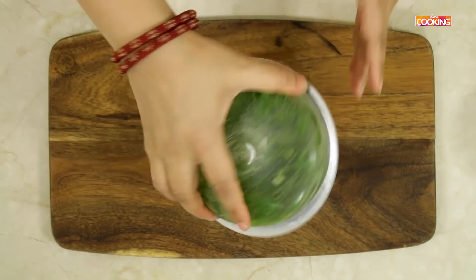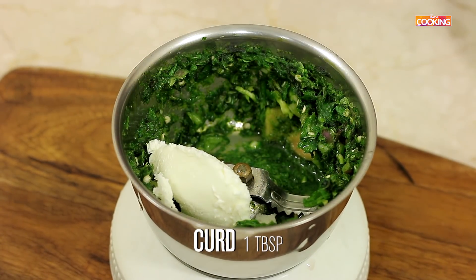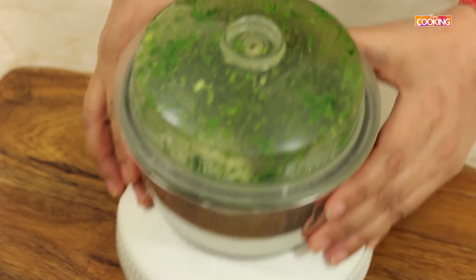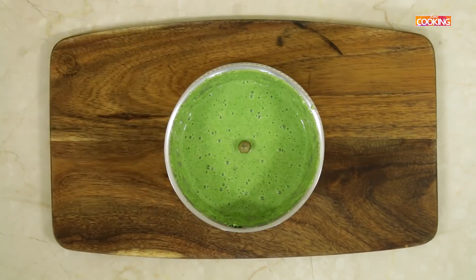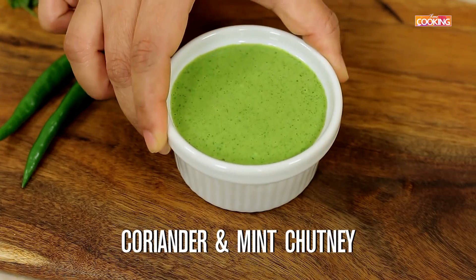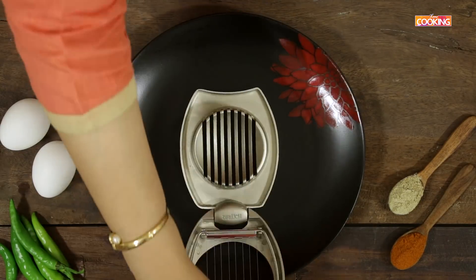Halfway through, add the juice of half a lemon, one tablespoon of curd, and a pinch of chaat masala. The mint and coriander chutney is ready. Now I'm going to slice the boiled eggs.